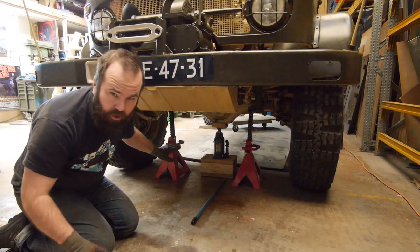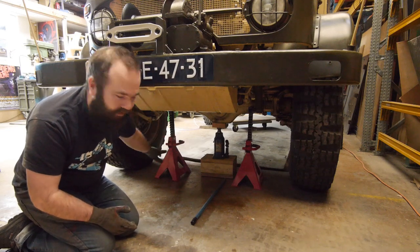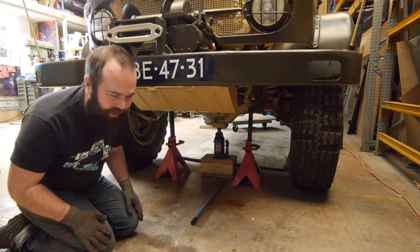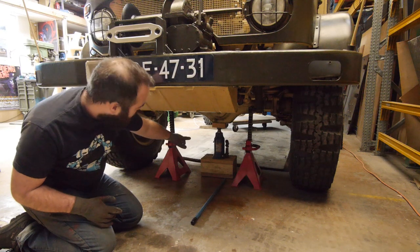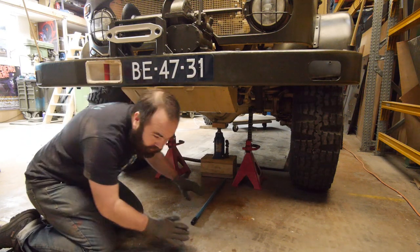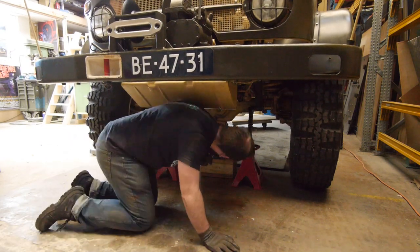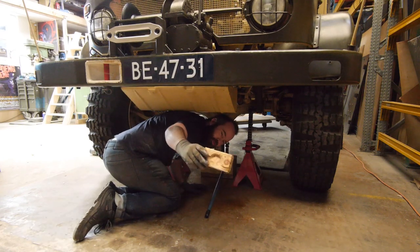I always put my Unimog on wooden blocks — it's really safe to work — but I bought two axle stands of six tons each, so let's try them out for the first time. I also have a 12-ton bottle jack with a big wooden block under it and a wooden block there as well.